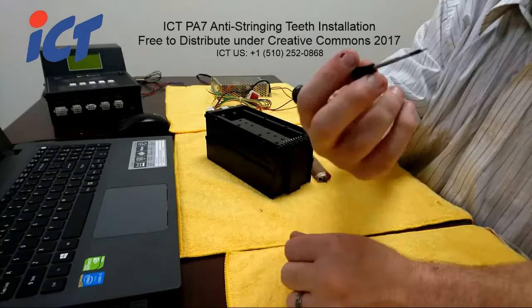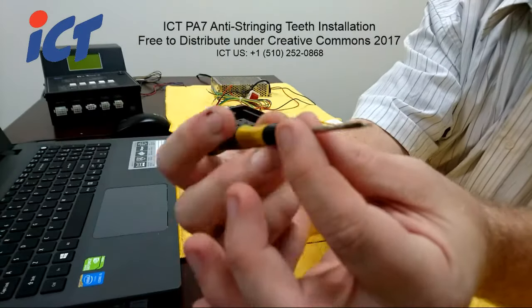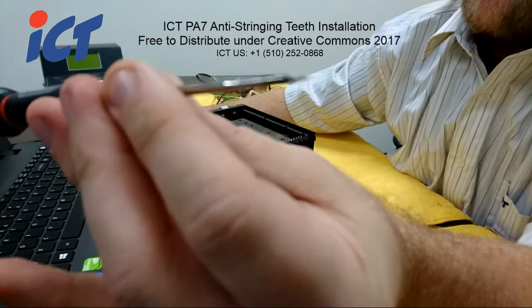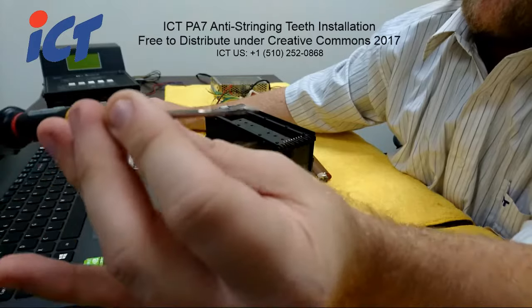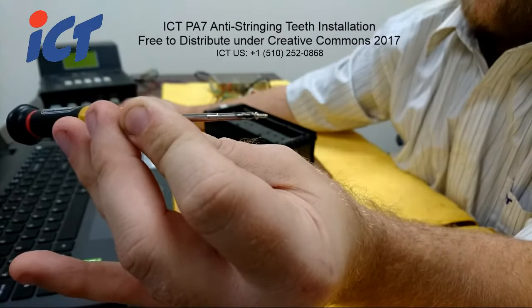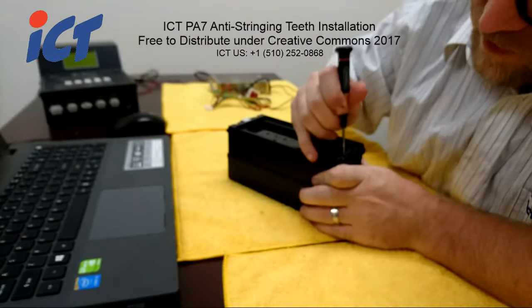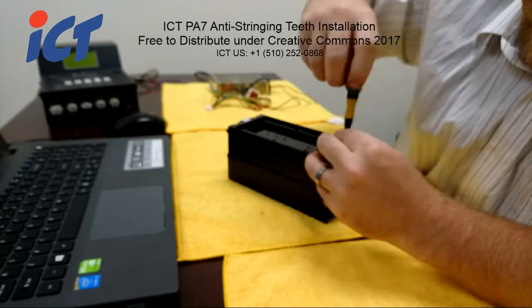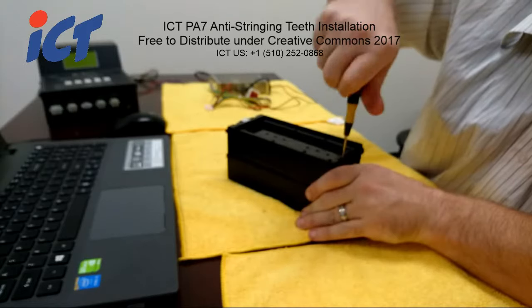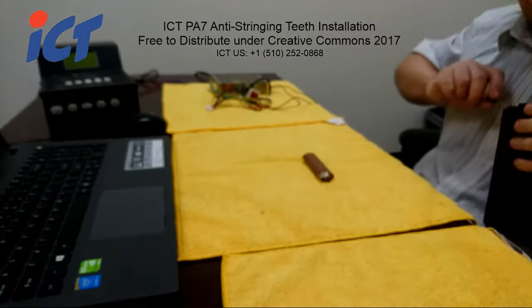It helps to have a magnetic screwdriver. As you can see, these are very, really tiny screws — I don't know if I can focus on that for you. There you go — that's probably as best as I'm going to get. It's a really tiny screw, but once you get it started in your hole, you may have to apply a little bit of pressure because you are making your own new threads.